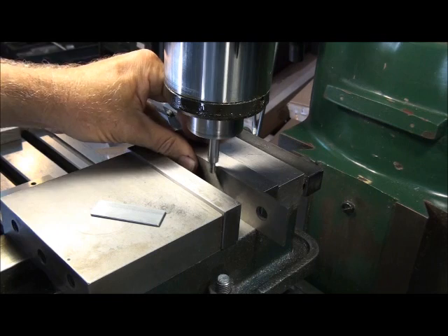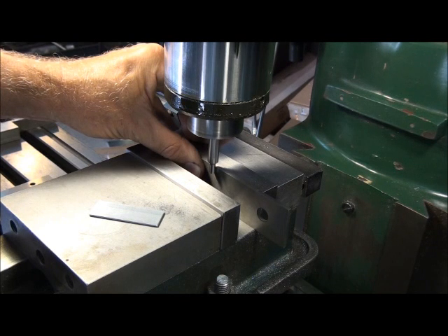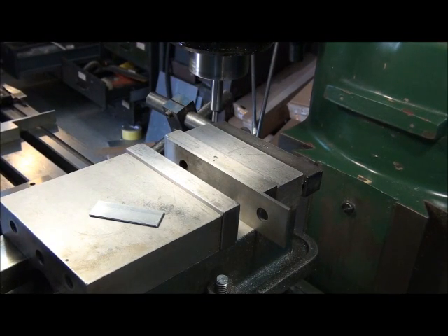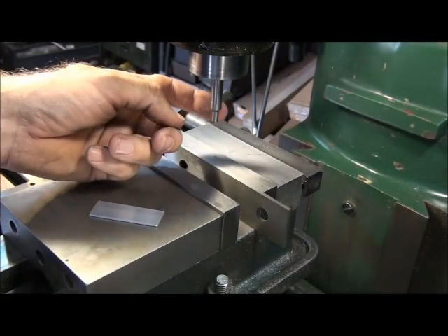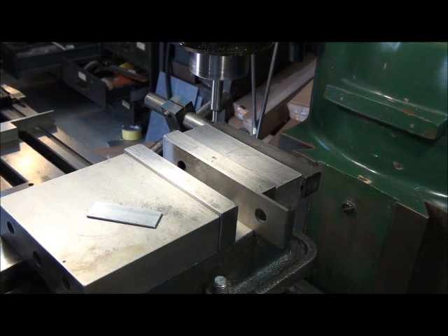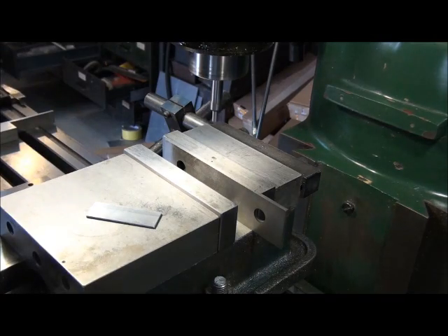We'll run the edge finder in and hold this parallel against the jaw so it's against it nice and tight. We'll just run the edge finder up until it runs off to the side like that, and I'm going to zero up my digital readout — or if you're using dials, zero up your dials. Now we've got to move in half the diameter of this edge finder. This one's 200 thousandths, so we'll move in half that diameter. That puts the center of the spindle right on this surface of the parallel. We'll zero out again.